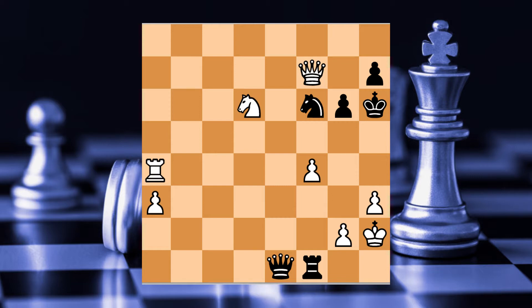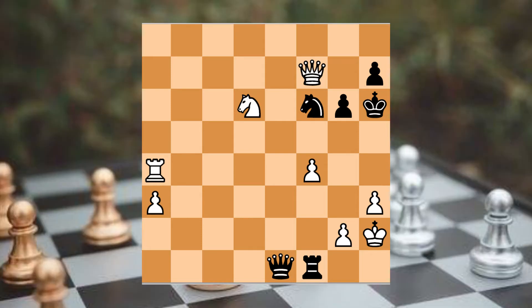Okay, now we have a queen and a knight on the board. In these three pieces, we have a checkmate. We have a queen and a queen. Now we have a checkmate.